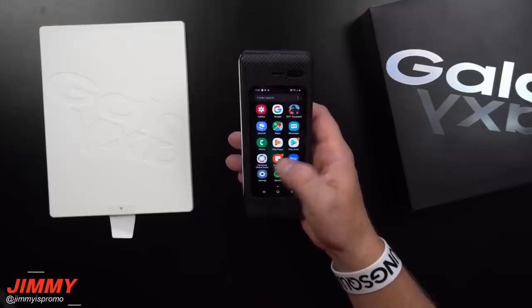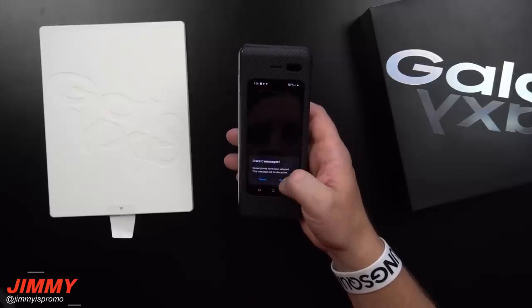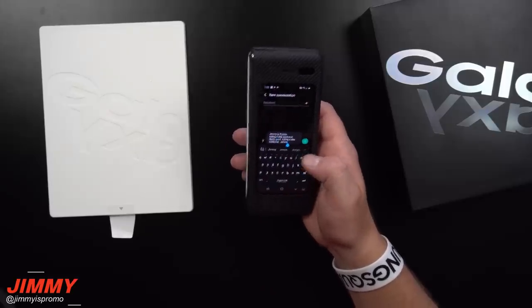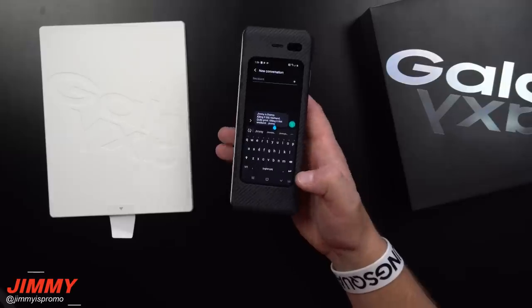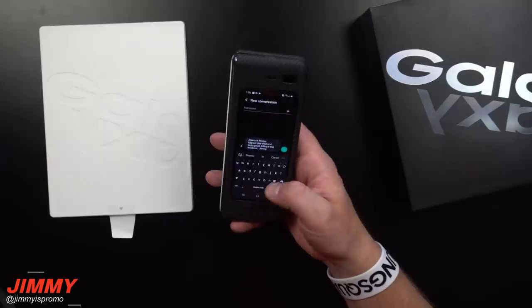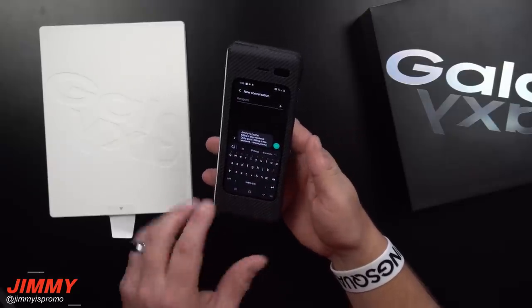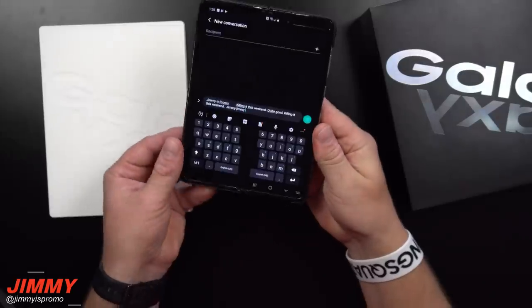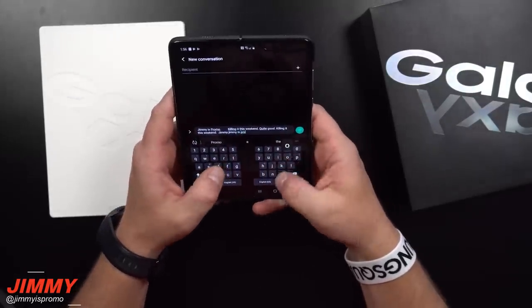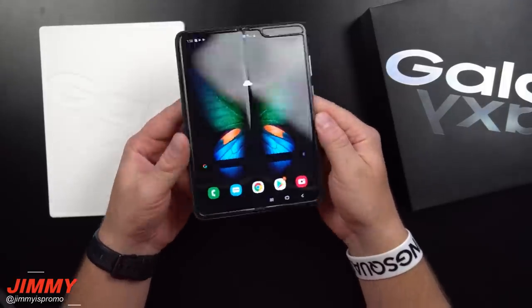Let's go back inside over to text messaging. You can see this was where I was typing from before. This kind of feels like an old Nokia device when you're typing, but it just happens to have a touch screen. I typed 'Jimmy Jimmy' right there, then we open it right back up and you're able to finish off and put in your sentences.